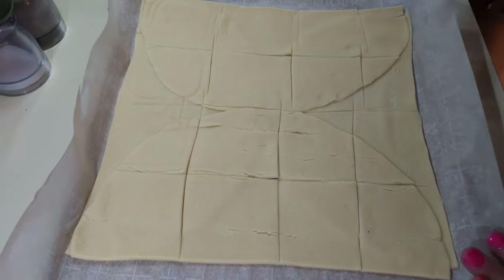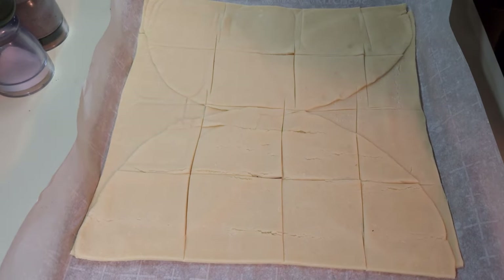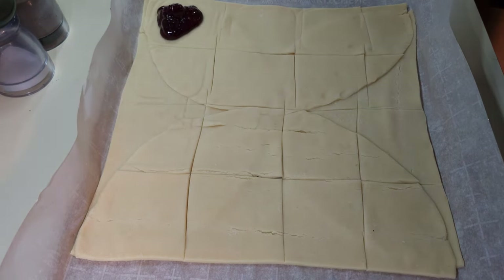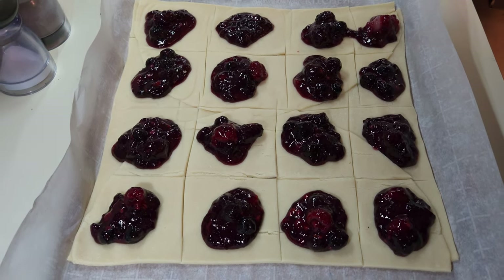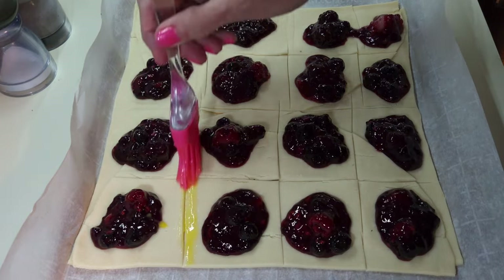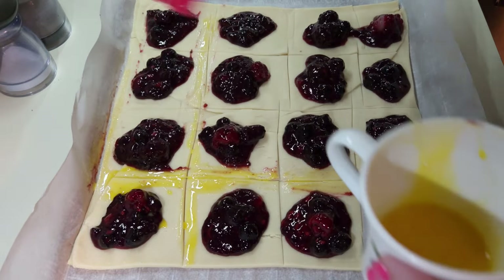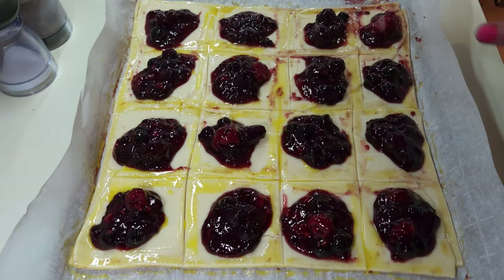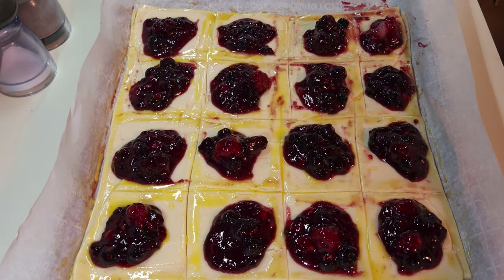I've scored the bottom pie sheets into approximately 2 by 2 inch squares. I'm going to put pie filling in the middle of each square using a scoop. Now I'm going to take the beaten egg and whitewash it on the score lines around all of the edges so it'll seal up when I put the top sheet on. I've got the egg dispersed around all of the edges.